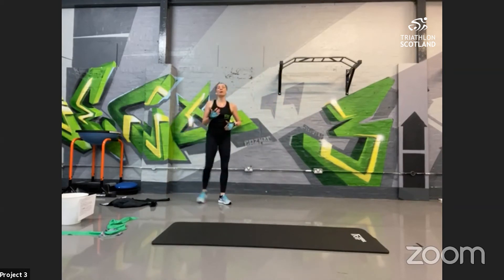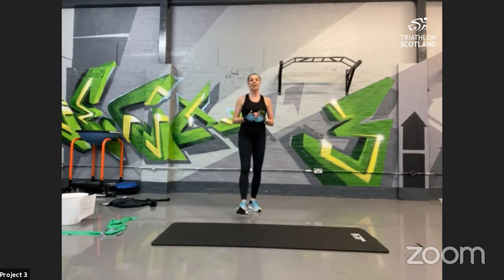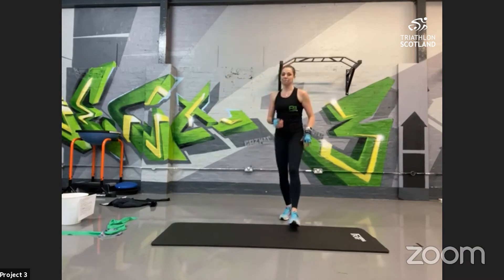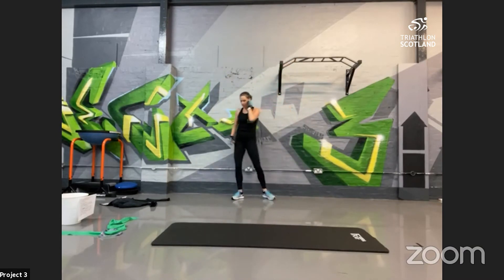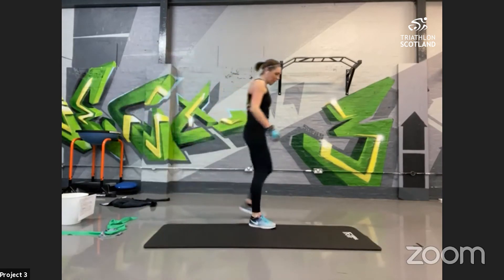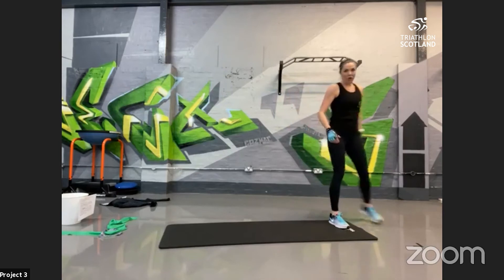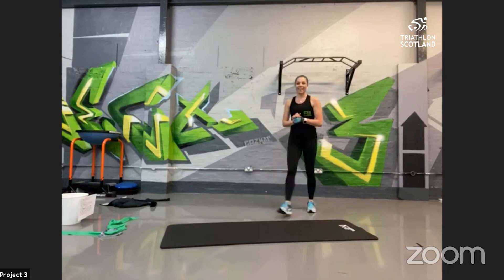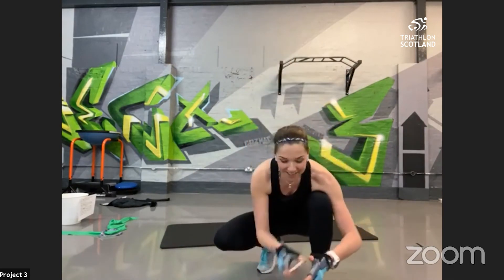So the good news is we've got that again! It's going to feel a little bit harder this time — go for the harder option if you can. You've got the option to make it easier, but we're going to stick with it: 40 seconds on, 20 seconds recovery, with the option to do 30 on, 30 off. Any questions, feel free to type in and we'll try to answer them. Okay — dynamic plank, we're nearly pros at this now!